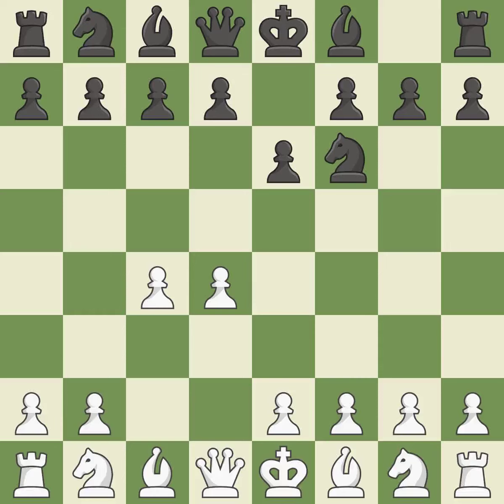The move c4 helps to create a strong center. The move e6 creates a line for the dark-squared bishop, sets up a rapid castle, and prepares to push a pawn to d5 and recover the piece if it is taken. The Catalan opening is a slower, more positional opening where white prepares to fianchetto the light-squared bishop on g2, where it will help control the center.